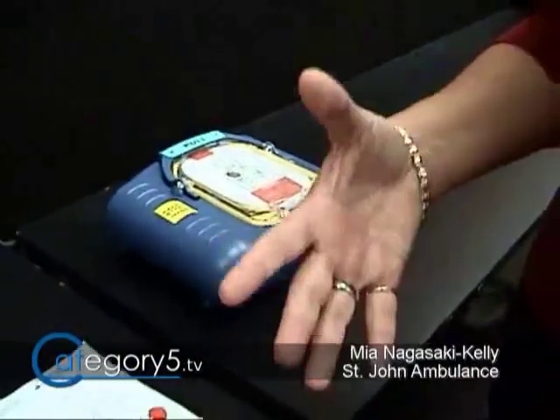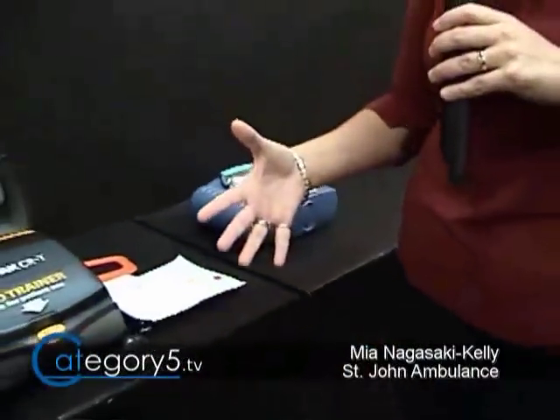Each machine is a little bit different. Turn it on, follow the prompts, and you're good to go. They all shock the casualty.